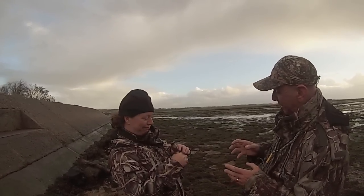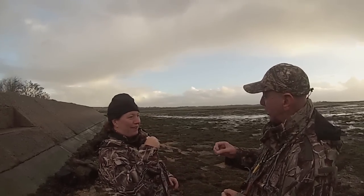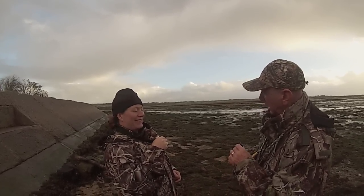Everybody feels a little bit of embarrassment the very first time you go to a duck call. It all comes with a bit of practice because you're trying to do two or three different things at once.